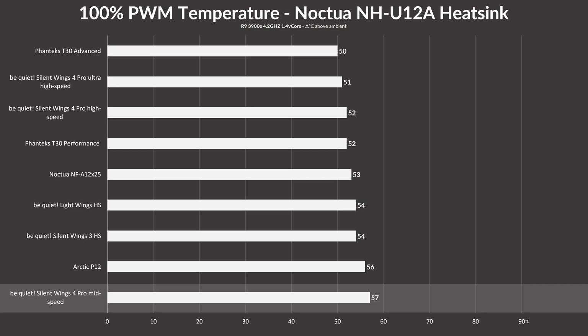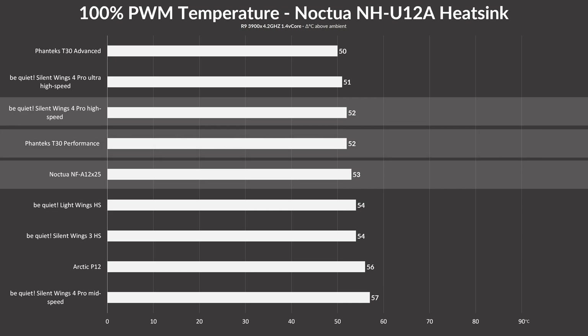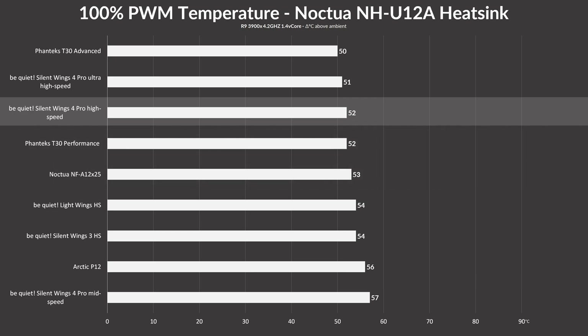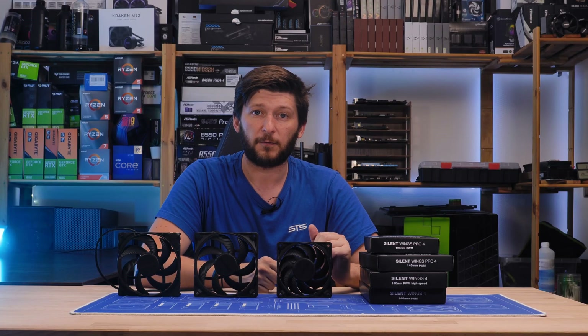Putting the switch into high-speed mode at 2500 RPM, the Silent Wing 4 climbed up the ladder and managed to keep the CPU at 52°C above ambient — outperforming a Noctua NF-A12X25 and matching the Phanteks T30 spinning at 2000 RPM. Cranking it up further to 3000 RPM, the Silent Wing 4 Pro ended up at 51°C above ambient, putting it just a single degree behind the Phanteks T30 at the same speed.